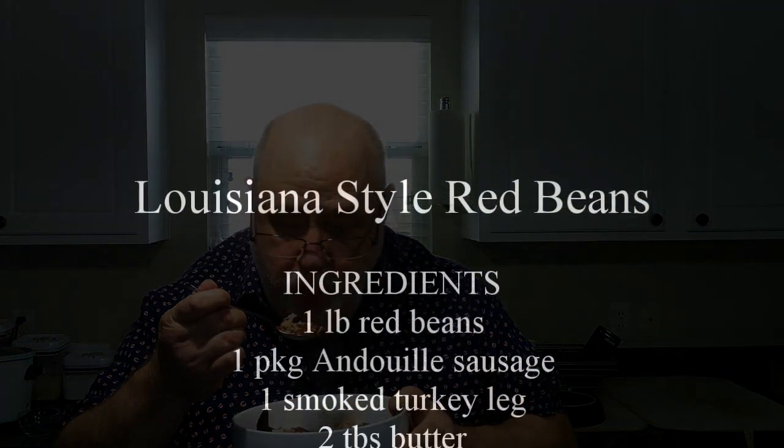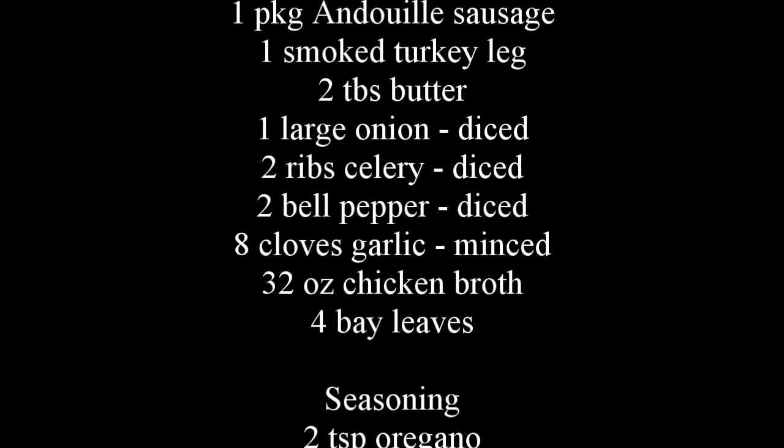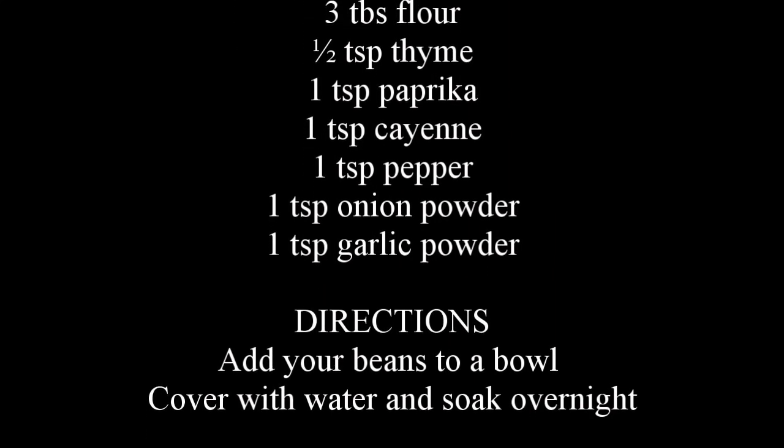We've got our red beans all plated up and ready to go. Give this a good mix — these smell good. You can always add a little Tabasco if you want them a little hotter. Oh my God, that turkey makes a big, big difference. I want to thank all my watchers and viewers and I hope y'all enjoy my videos. To all my subscribers, thank you for the support. To all my new viewers, welcome and I hope you enjoy the videos. Until next time, enjoy cooking in the kitchen. We'll see you next time. Bye.